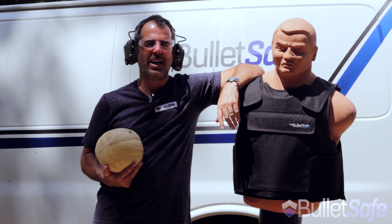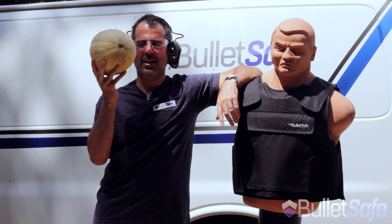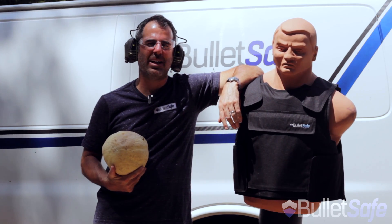Hi, I'm Tom from BulletSafe Bulletproof Vest. Welcome to another episode of How Bulletproof, where we determine how many honey rock melons it takes to be as bulletproof as a BulletSafe Bulletproof Vest.